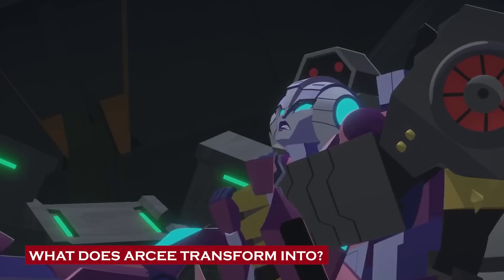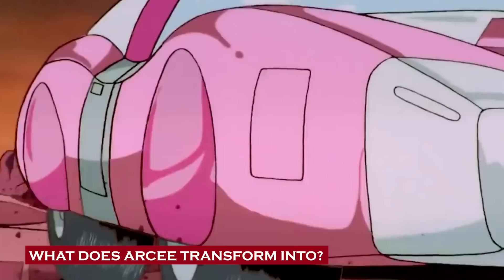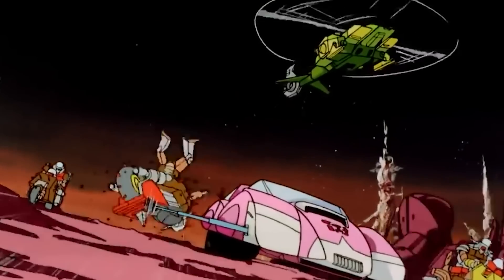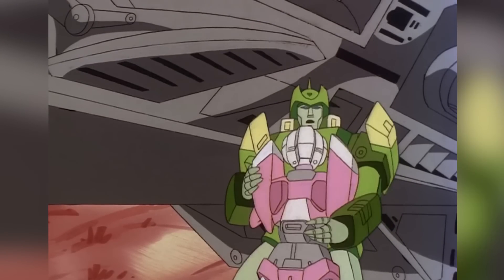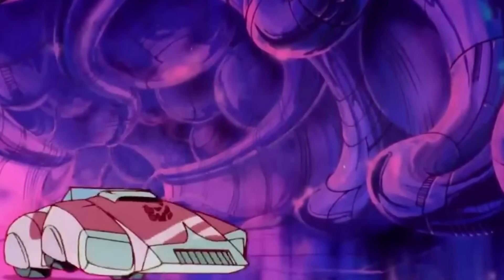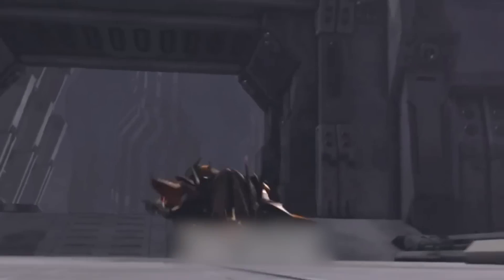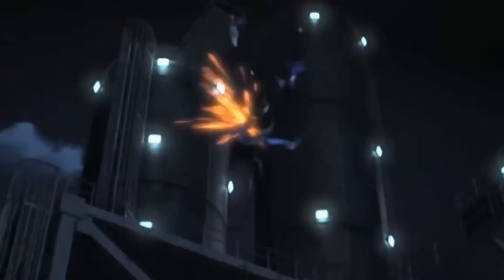What does Arcee transform into? Arcee has been depicted assuming various vehicle forms throughout different story arcs and continuities. In Transformers Generation 1, voiced by Susan Blue, she had the ability to turn into a pink convertible — incredibly Barbie-coded and perfectly matching her pink and white design — resembling a sleek, compact car with aerodynamic features. In the Transformers Prime animated series, Arcee adopted a motorcycle alternate mode: a sleek and futuristic motorcycle with a blue and black color scheme, known for her agility and combat prowess, cementing her image as the sleek motorcycle transformer.